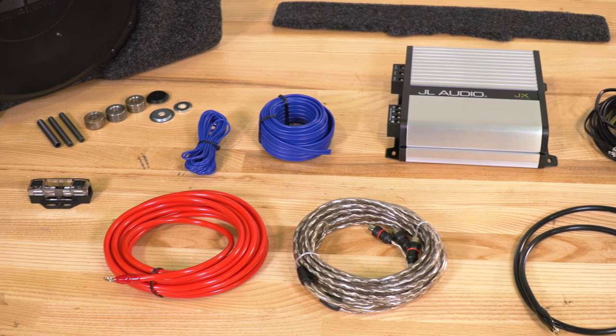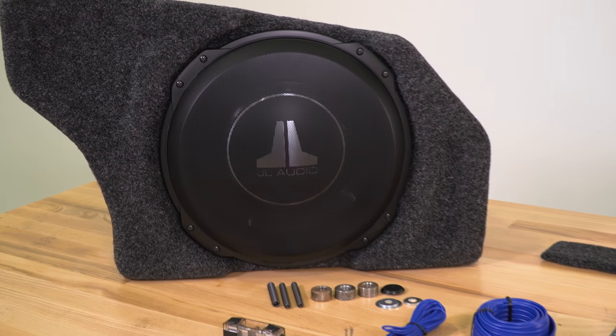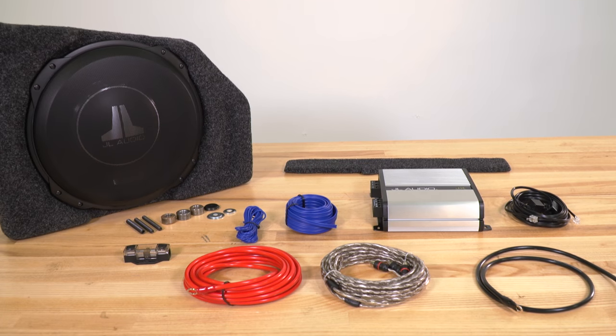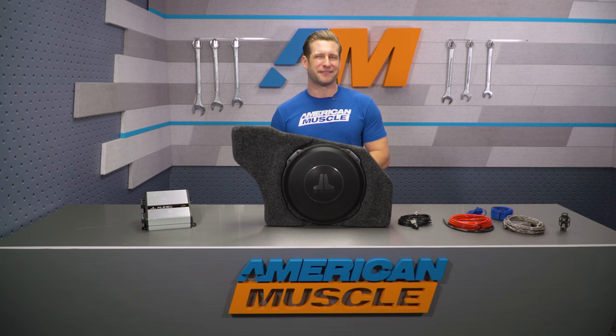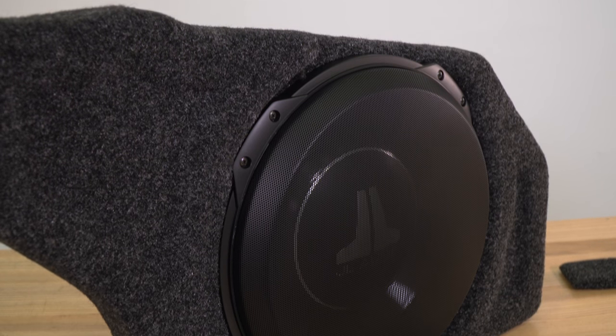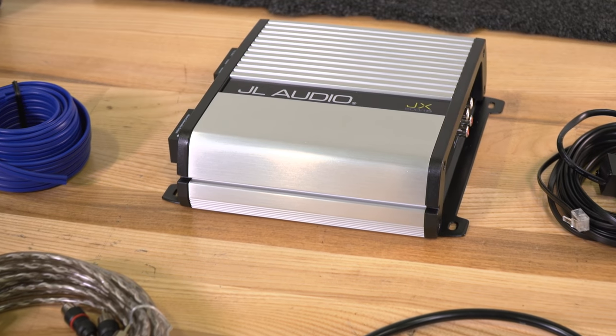The JL kit in this video will appeal to those 2015 and newer Fastback owners who have the Shaker Pro audio system with the 12 speakers and the factory subwoofer, but feel like the factory sub tends to fall a little short in regards to overall output or quality. By going with this turnkey system from JL, you're gonna be replacing that 8-inch factory subwoofer and the 100-watt factory amplifier with one of JL's 12-inch subwoofers and a corresponding 500-watt amp.